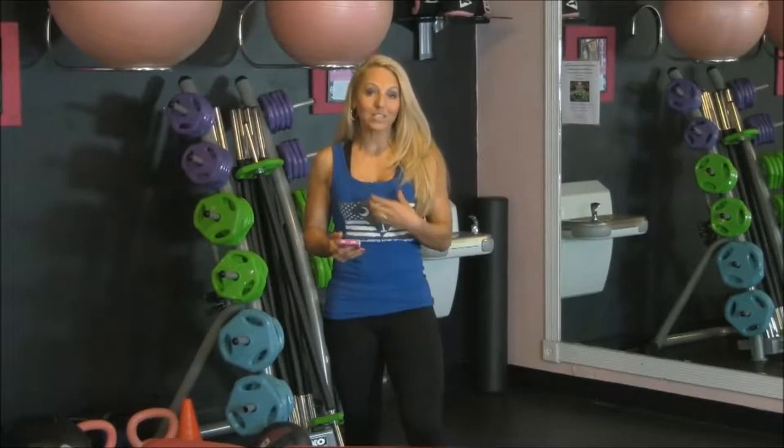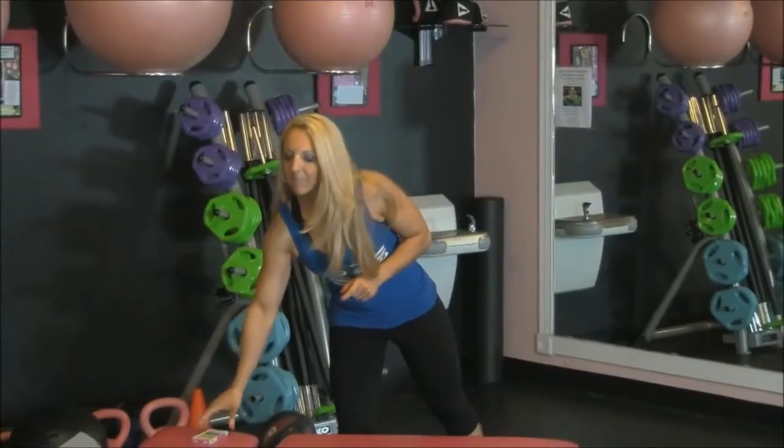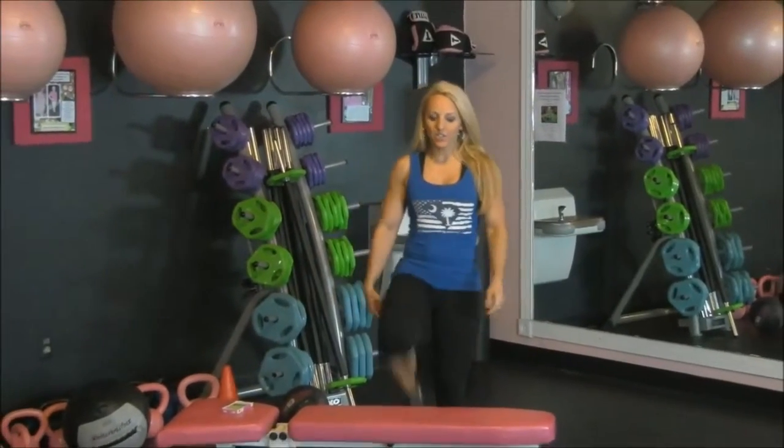We're also going to be focusing on our lungs. I've got my interval timer set for eight intervals, and they're going to be 20 seconds of work and 10 seconds of rest. We don't have long to rest in between, so it's really going to get the heart pumping. I've got my clock set.